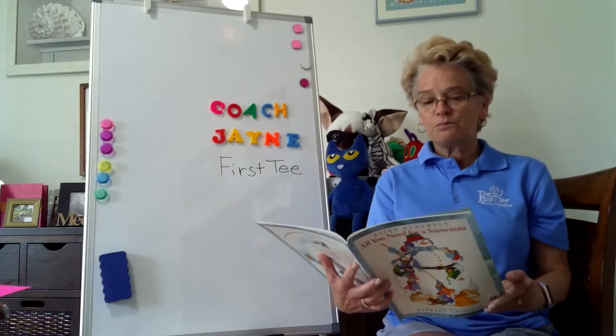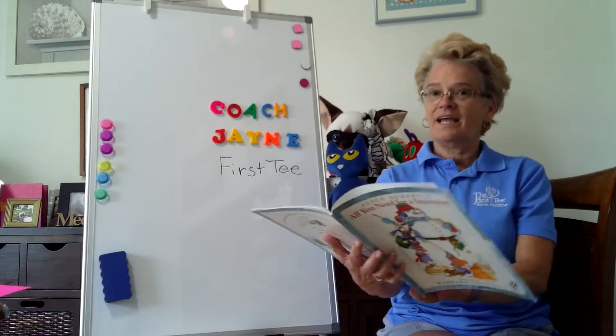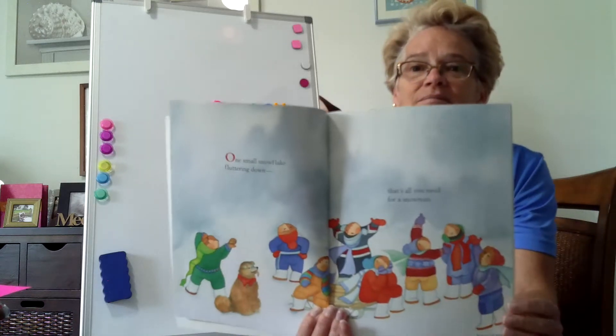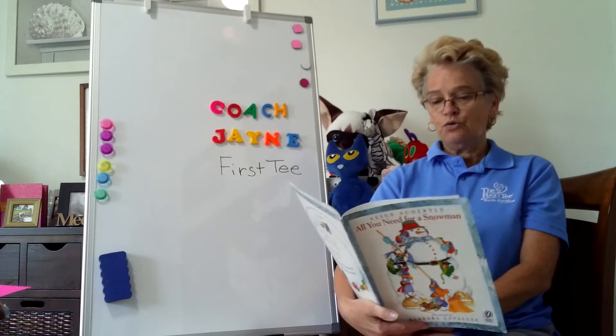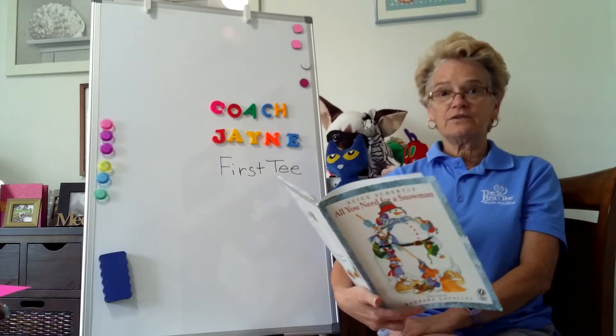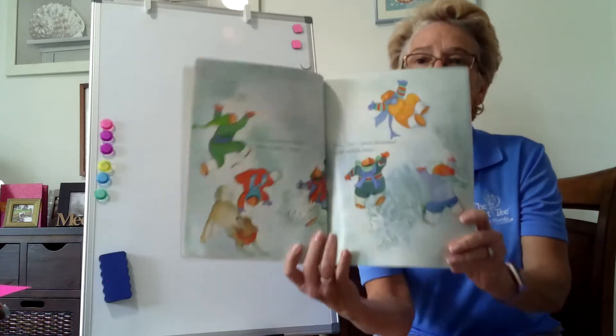One small snowflake fluttering down. That's all you need for a snowman except two more snowflakes — three flakes, four, five, six, seven thousand, eight million more.